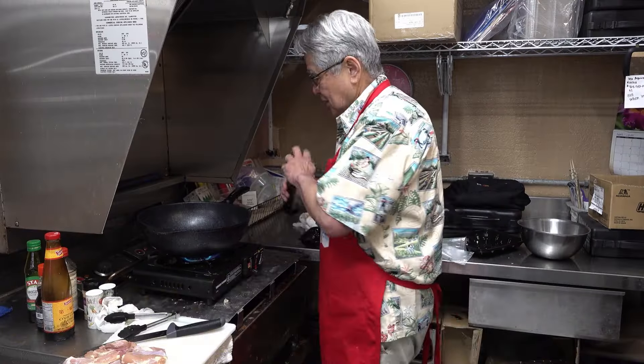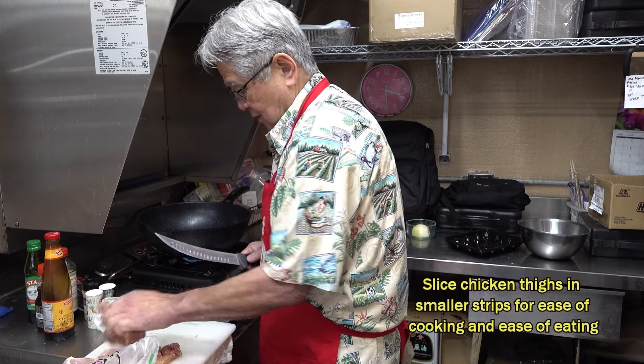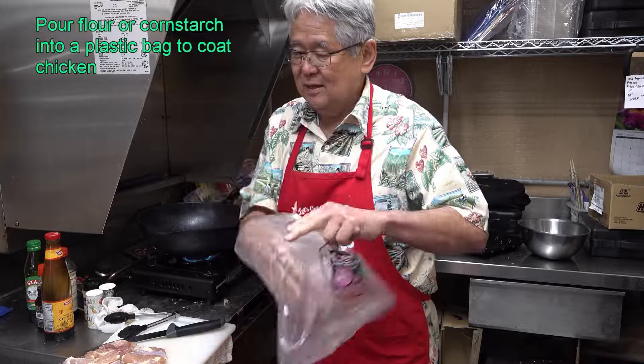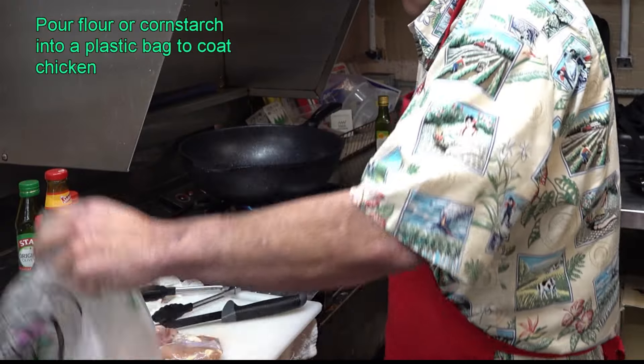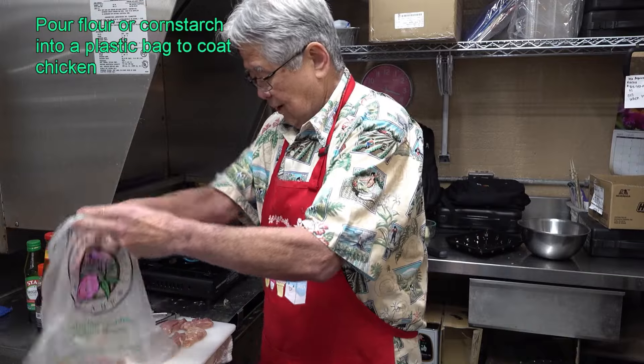First, I put on the fire. Put in the oil. Chicken is kind of big, so I'm going to cut it smaller — small Korean-style chicken pieces. I'm going to use boneless, skinless chicken thighs. I got a bag like this — you know, a KTA produce bag. When you go shopping, you know the bag like this? You put flour inside here — flour, or you can put cornstarch, whatever it is. I got the flour in here. You can see the flour in the bag. I got the chicken and put it in the bag with flour.